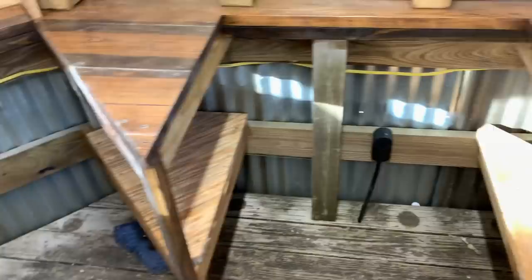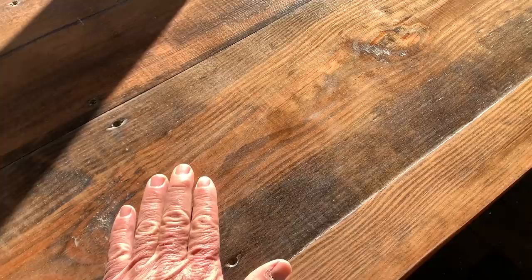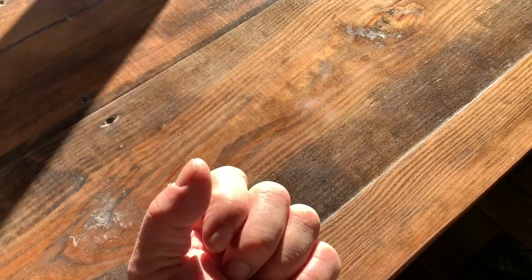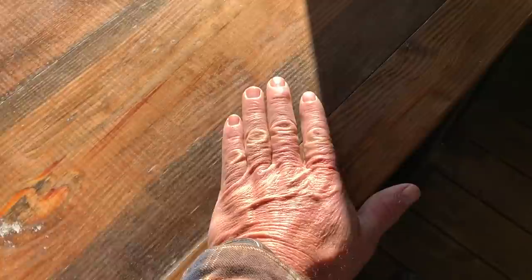It's turning out really good. You can see the scratches in there where that sandpaper went – all it's doing is when that stuff dries, it makes that loose grain stand up. And then when you go back in there and sand it, it just makes it smooth. Anyway, it's turning out good.